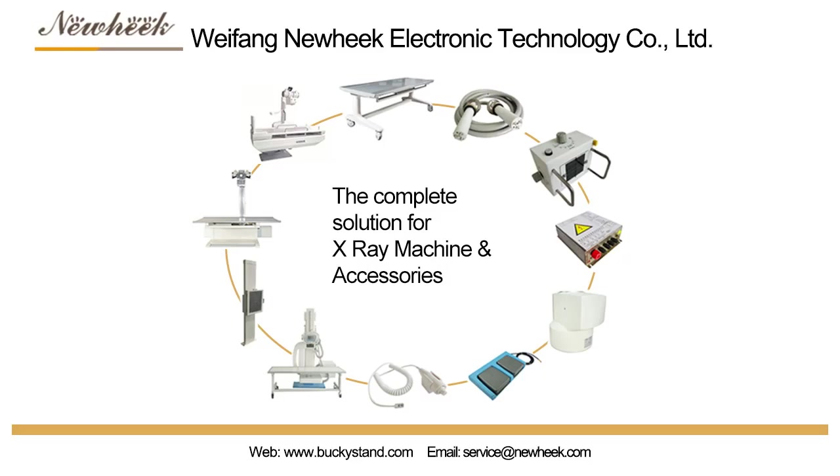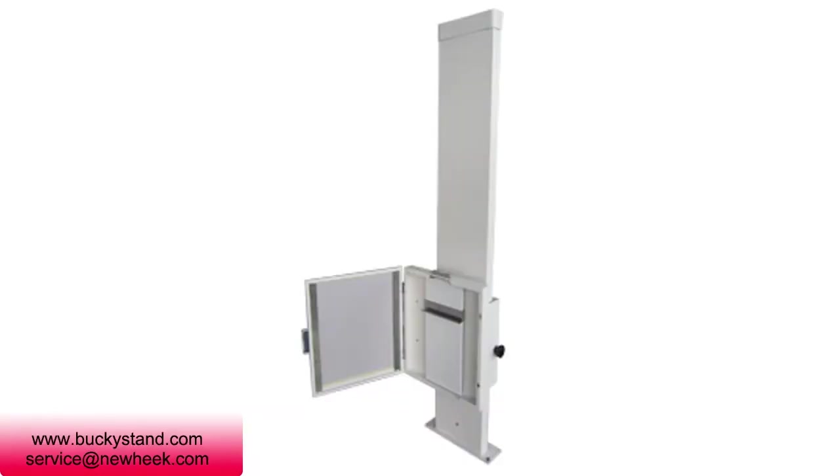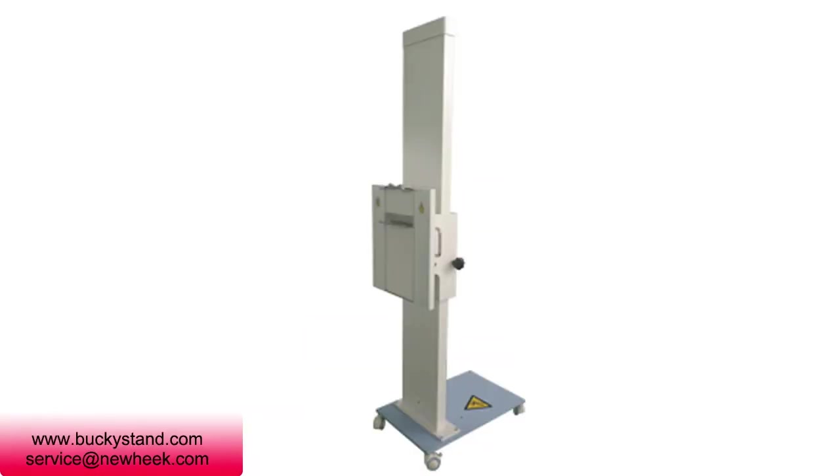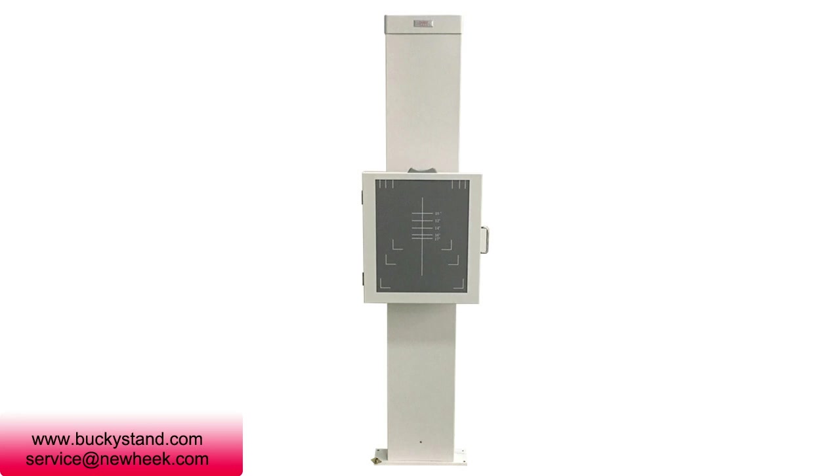Recently, according to the needs of customers, NUHEG has launched a side mount piece stand x-ray. The side mount piece stand x-ray is a clip that can be pulled out from the side, and can be loaded with an IP board, flat panel detector, CR cassette, etc.